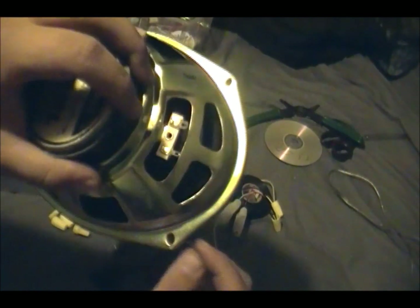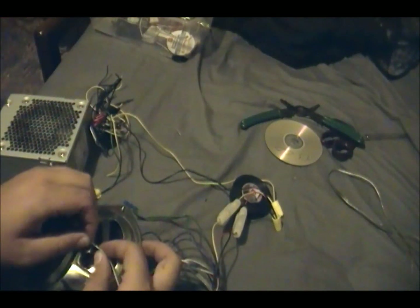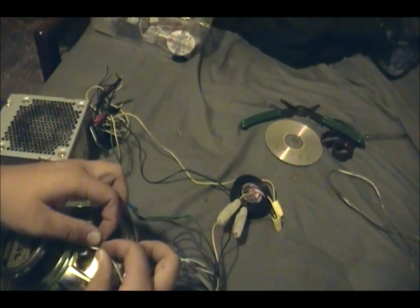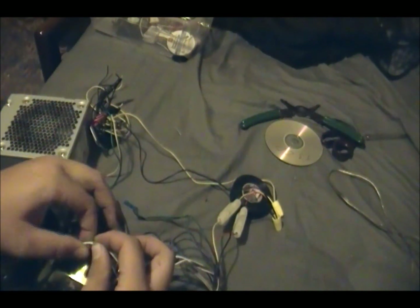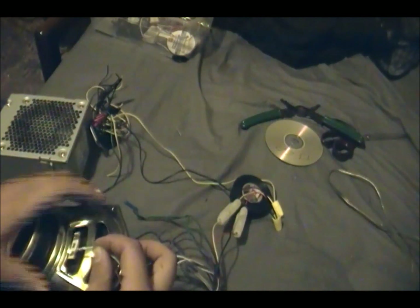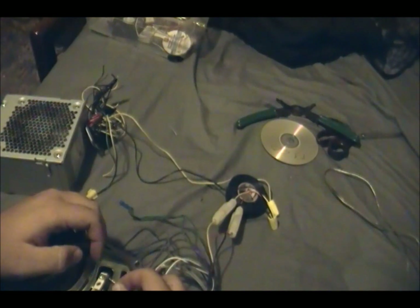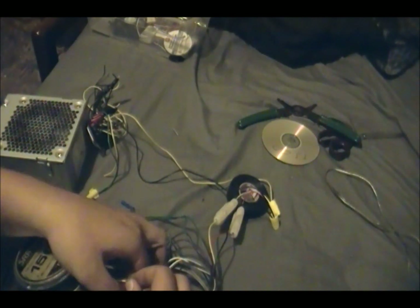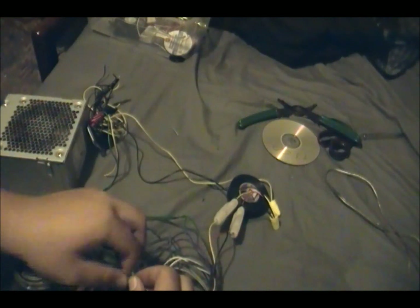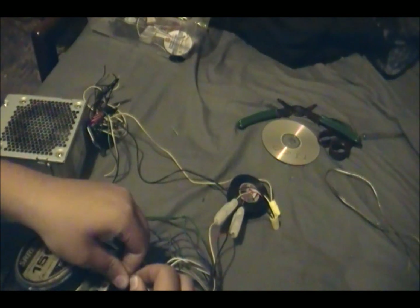I'm just going to put it right in there, and I'll do the same to the other one. Now we should be pretty much done. I'm going to see if my CD is going to work in the stereo.